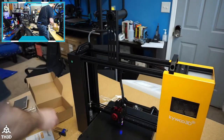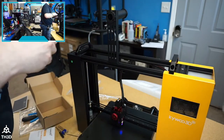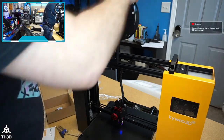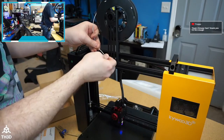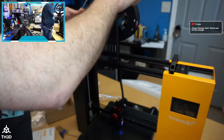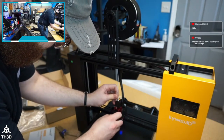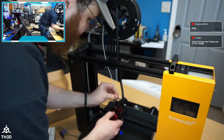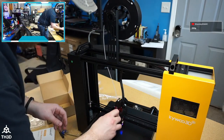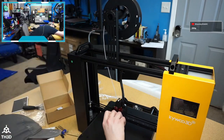Using the filament they included — at least they give a full spool instead of a sample. I always like to straighten the filament before putting it through to make insertion easier; if it's too curved, it's really difficult to insert. The tension on the extruder isn't great — I was able to easily get it to skip — so I'm going slower. But I do like the ease of loading.